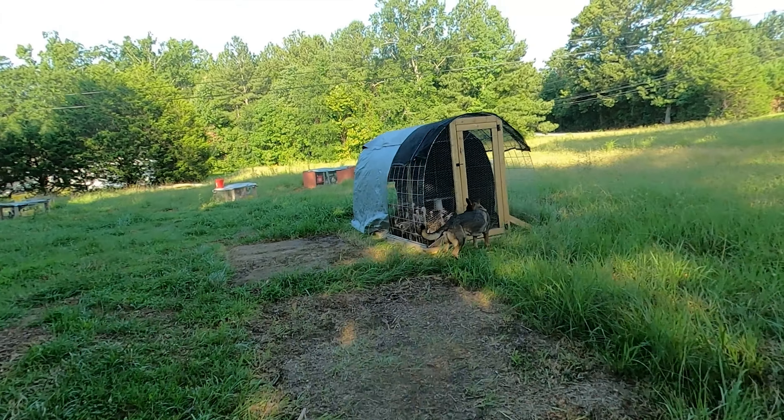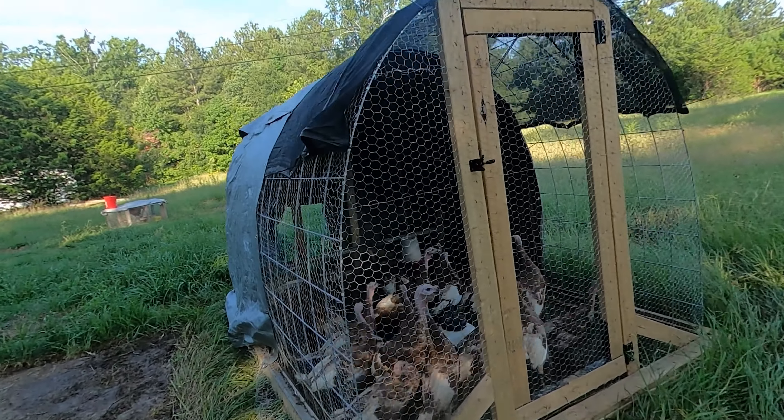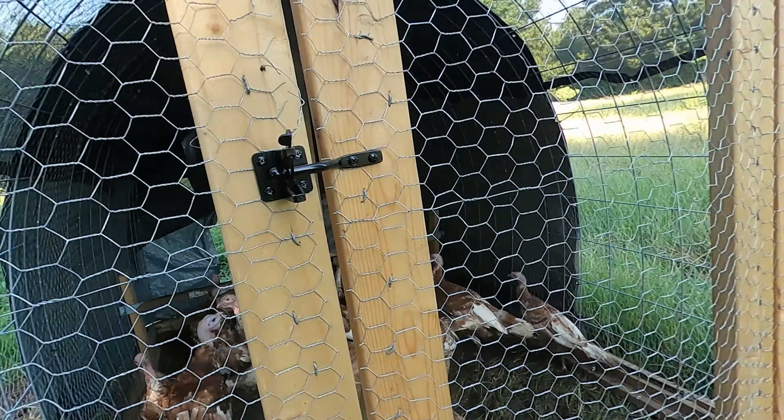When I wasn't feeling good, I fed the chickens quite a bit of food. I'll show you — they still have some food. The turkeys are out of water. As they get bigger, they drink all the water.